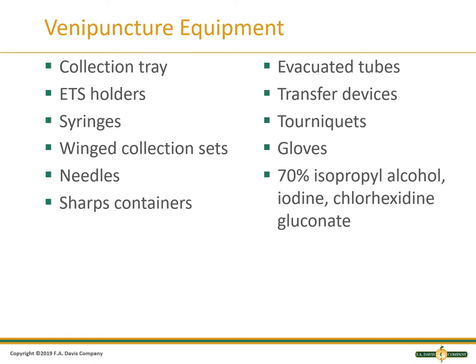This is a list of some equipment you may use when performing a venipuncture. When performing phlebotomy in the clinical laboratory specimen collection area, you will normally have a sort of end table that holds all of your supplies. When you must travel to an inpatient's room, you would take a collection tray which holds all of the supplies that you will need. We will primarily use the evacuated tube system which has a holder. Syringes are not used as often as the evacuated tube system, but there are situations where they are the best choice.